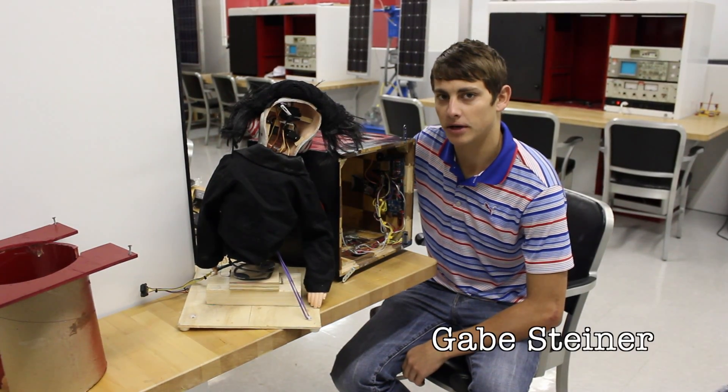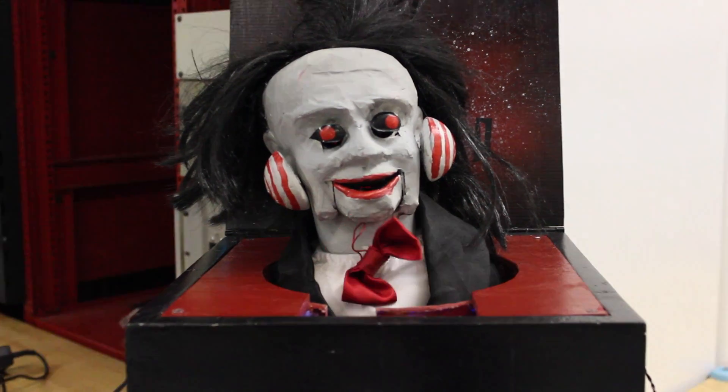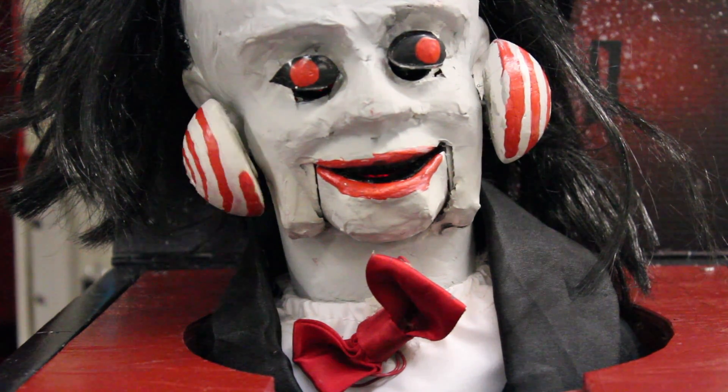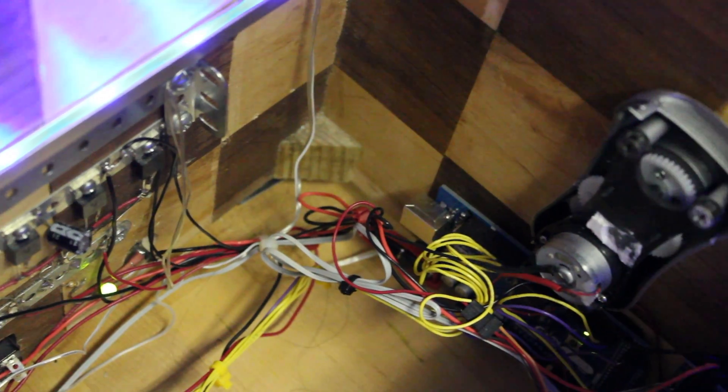Hello, my name is Gabe Steiner, and I'll be talking about the electronics portion of this project. We have five separate servos controlling five different actions, all mounted within the head of our jack-in-the-box, along with a red LED inside the mouth. All of these are wired to the box using a custom quick-connect cable.